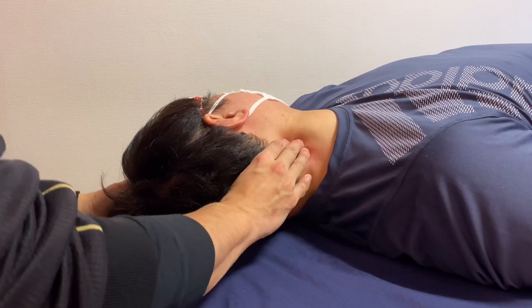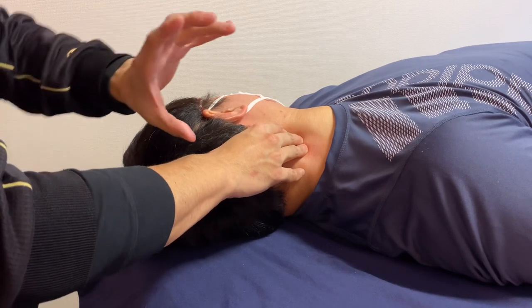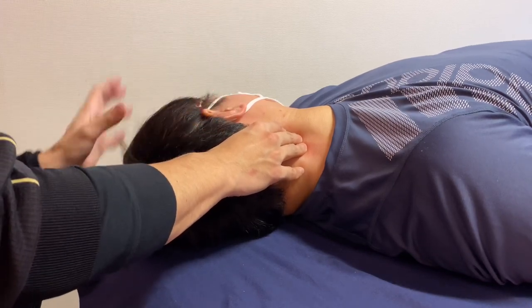It's very supple. His neck is turning to the left very nicely.